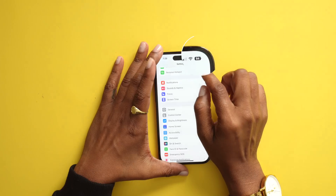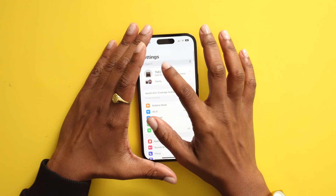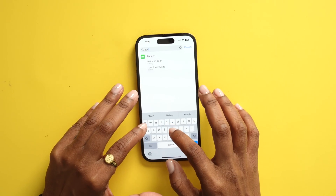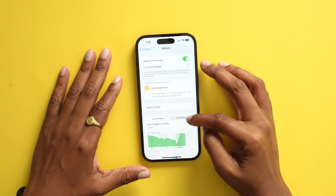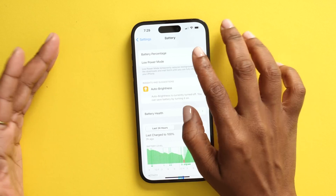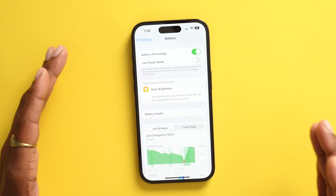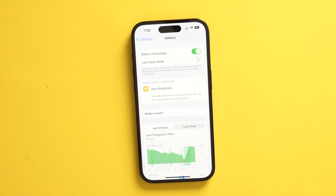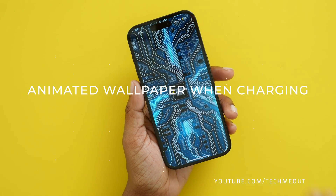If you haven't noticed in the top right corner of my screen, I have my battery percentage displayed. If you also want that, head into Settings and search for Battery. Once you're in there, at the very top you have the option to turn on Battery Percentage. Once you turn that on, instead of just the symbol, it now shows you the actual percentage value your battery is at.